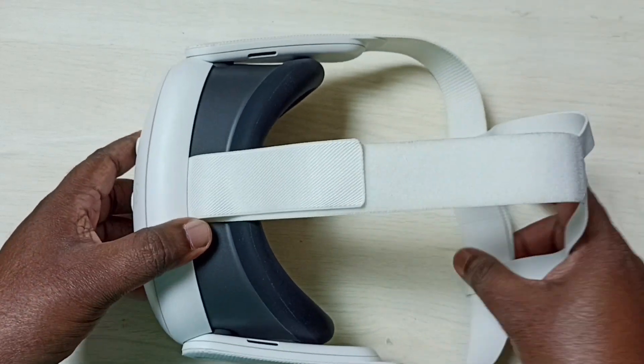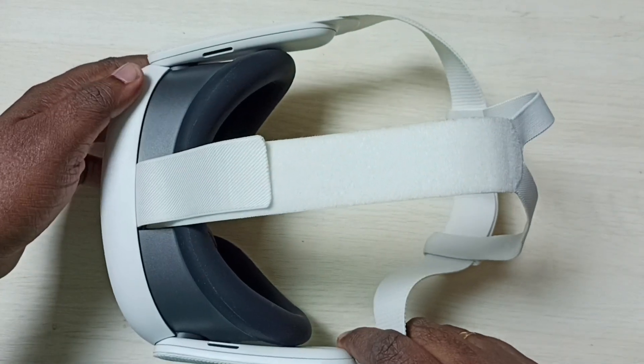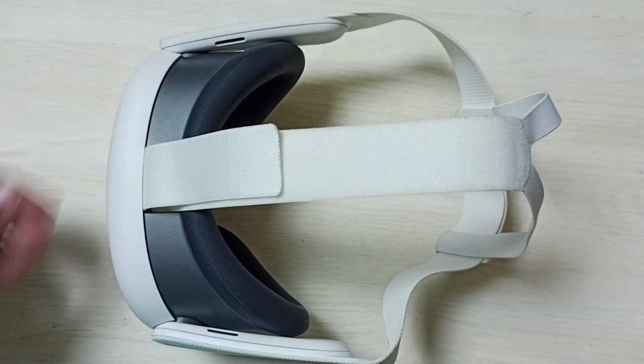So this way we can install the strap and attach the strap and face interface to Meta Quest 3. I hope you have enjoyed this video.